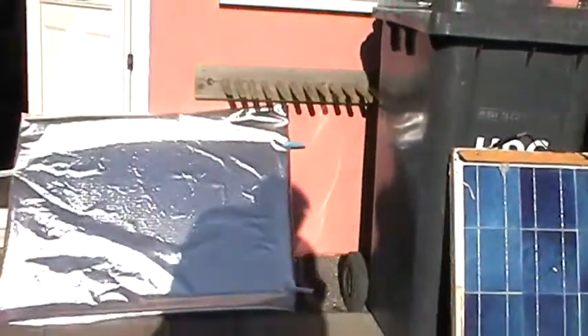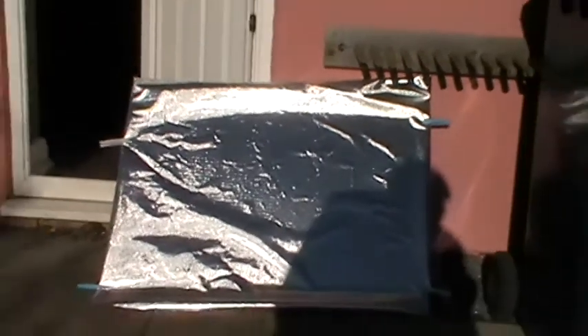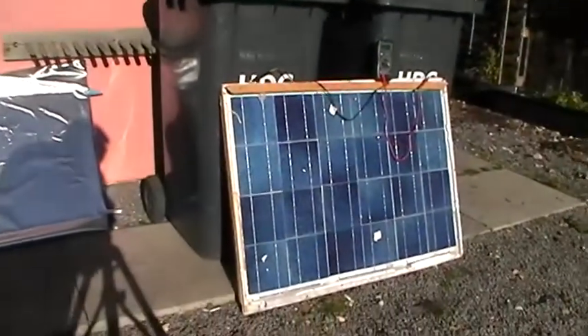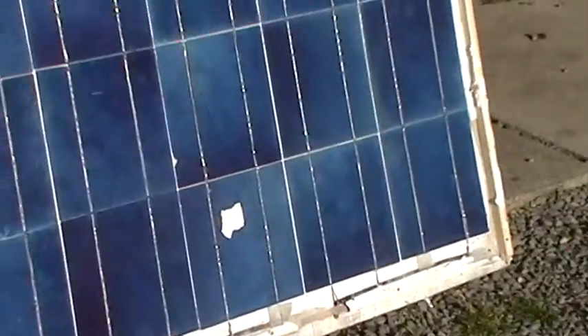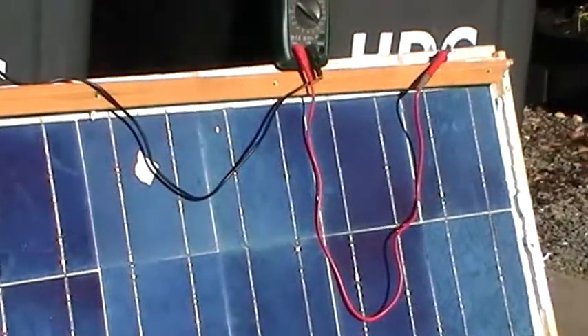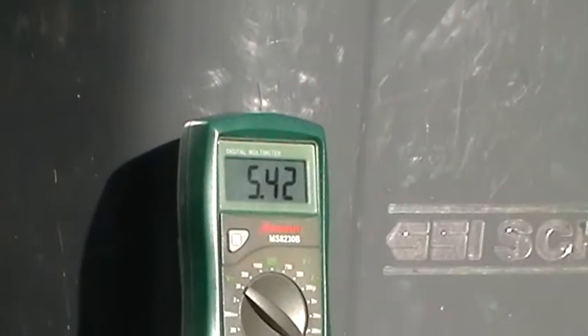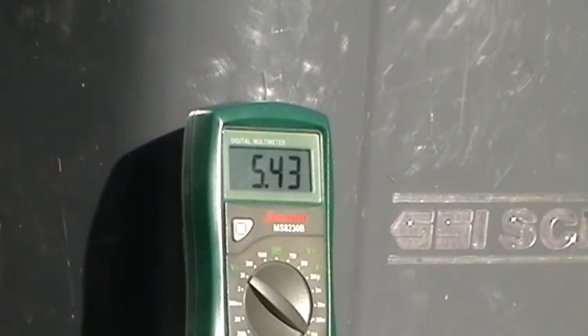I've got a sheet of mylar here which I've got clipped to some polycarbonate conservatory-type sheeting, which was actually on the front of the panel. You can see it's my first effort — it's a bit of a bodge, but it works. Anyway, we've got the amps showing 5.4. I'm gonna get the mylar, stick it under, and see what happens.